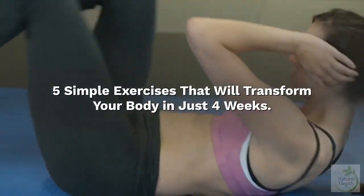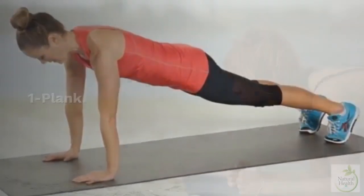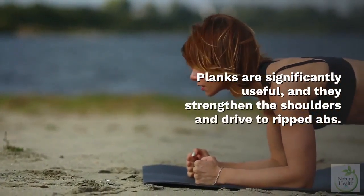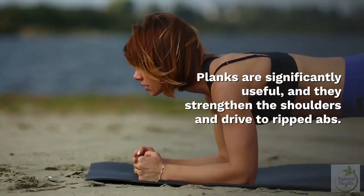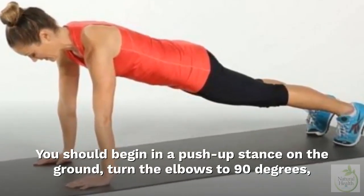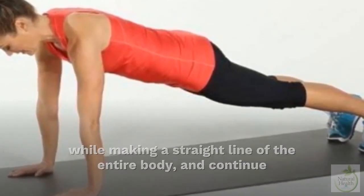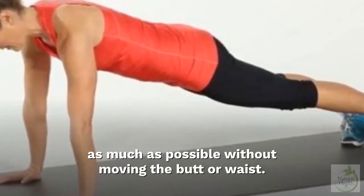Five simple exercises that will transform your body in just four weeks. One: Plank. Planks are significantly useful and they strengthen the shoulders and drive to ripped abs. Begin in a push-up stance on the ground, turn the elbows to 90 degrees while making a straight line of the entire body, and continue as long as possible without moving the butt or waist.